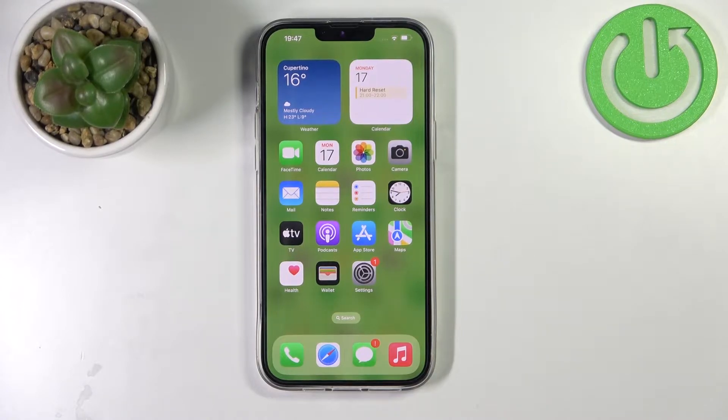Hello, in front of me I've got iPhone 14 Plus. In this video I'll show you how to remove cards from Apple Wallet.